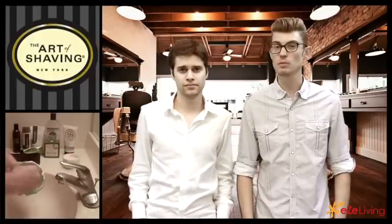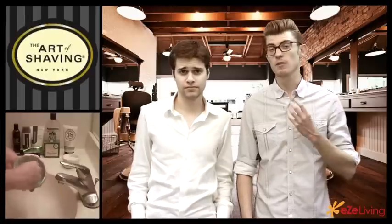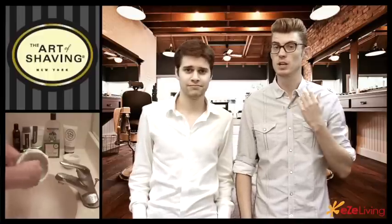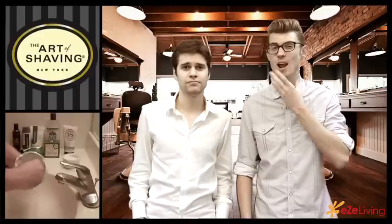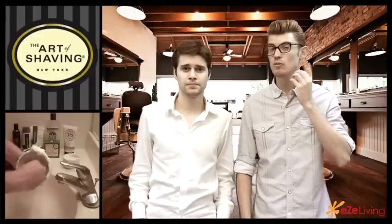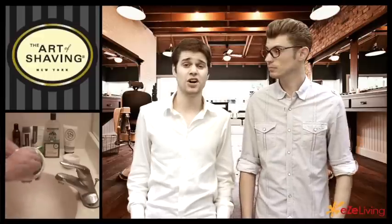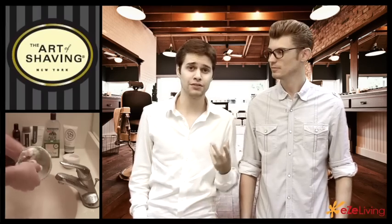Another benefit of shaving soap is that it's a much better product than shaving cream — a lot richer and therefore a lot thicker. It moisturizes your facial hair much better. The shaving cream in the can is very airy, so it doesn't really soak into your skin and soften the hairs. Shaving soap gives you a cleaner, softer, and closer shave, meaning you don't have to shave as often.